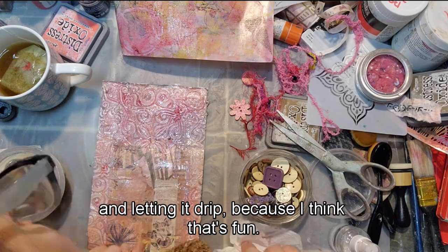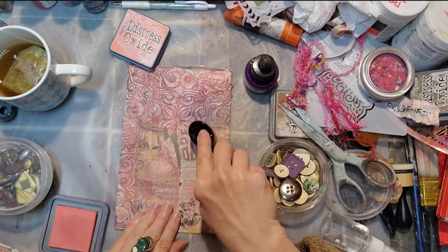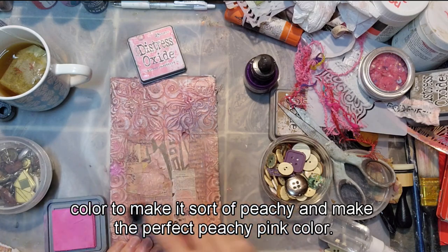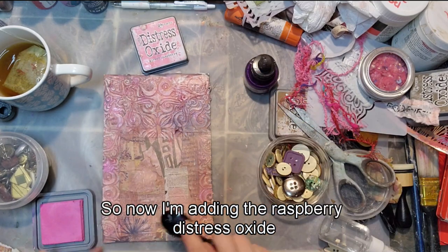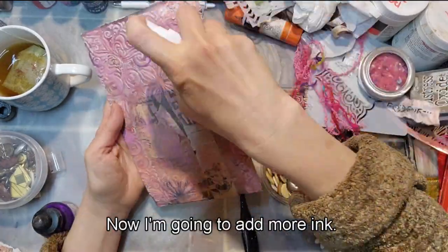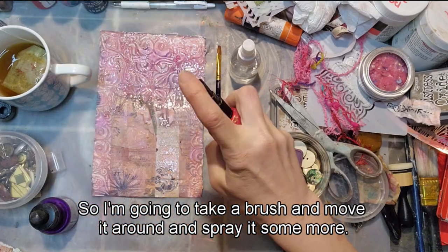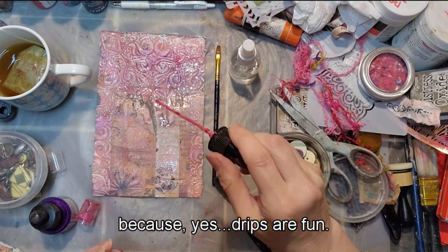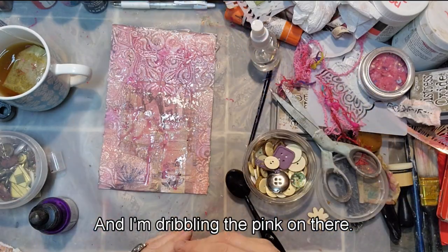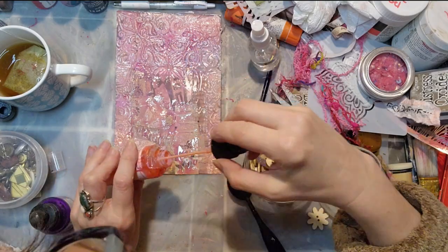I'm adding a few more colors — distress oxide inks to keep adding color and make the perfect peachy pink. I'm adding raspberry distress oxide ink, brushing it on, then Dylusions purple. It's not moving much when I spray with water, so I'm taking a brush to move it around and spray more — drips are fun. This is the Dina Wakley gloss, dribbling the pink on and trying to spray with water to get it to react. Also adding a Dina Wakley peach color and a light pink.